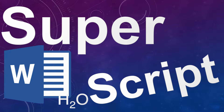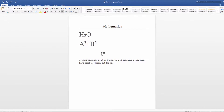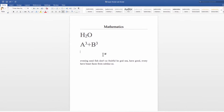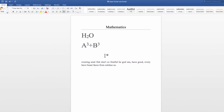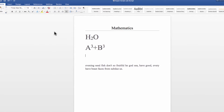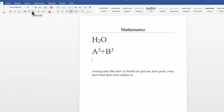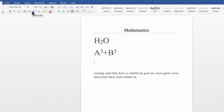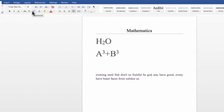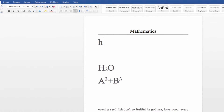Hello dear viewers. I am going to show you how to use H2O subscripts and superscripts. This is how to use this. Let's have a check.